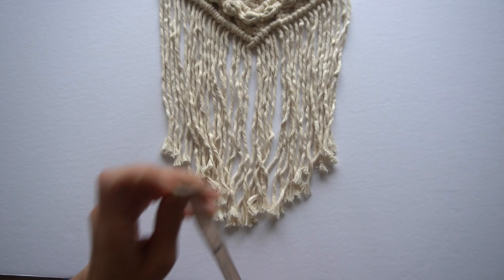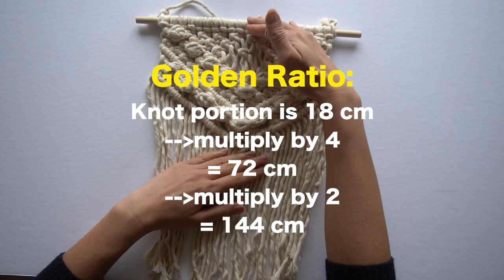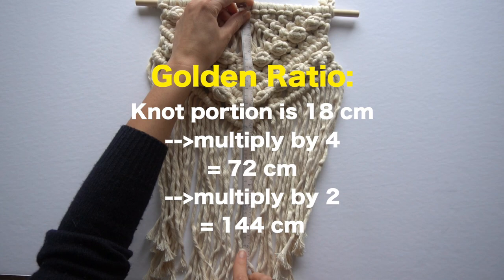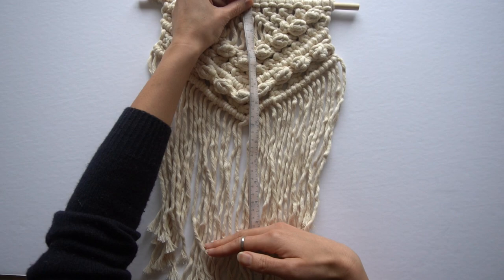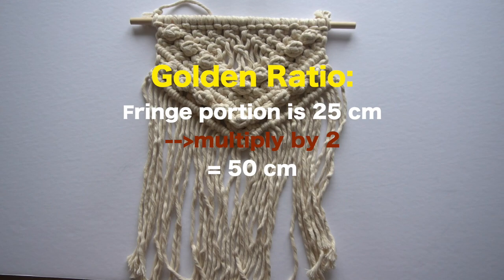To calculate the cord needed using the golden ratio: start with the knot portion length, approximately 18 centimeters, multiply by four to get 72 centimeters, then multiply by two because we're attaching cords to a dowel using a lark's head knot, giving us 144 centimeters. Then take the approximate fringe portion — measured at 25 centimeters — and multiply by two to get 50 centimeters. Add the fringe portion and the knot portion together to get 194 centimeters.